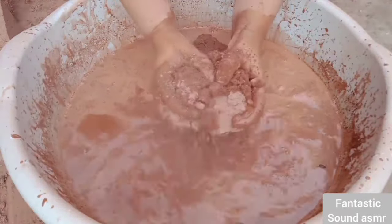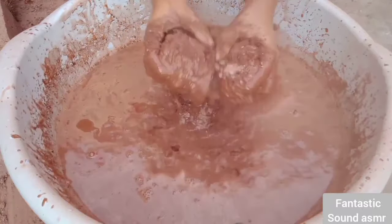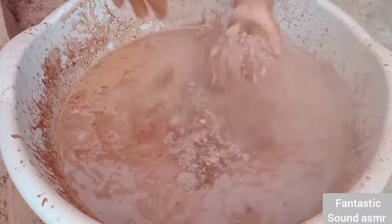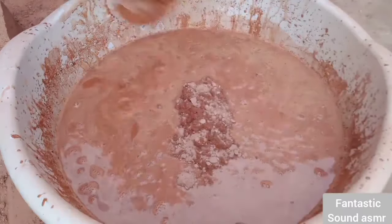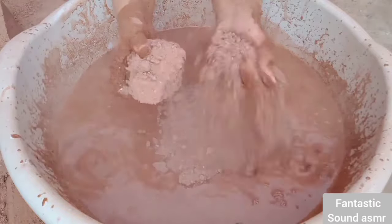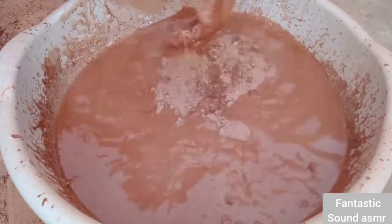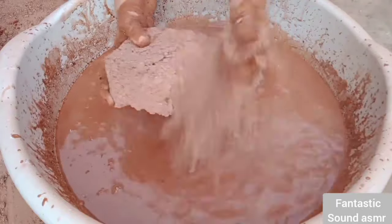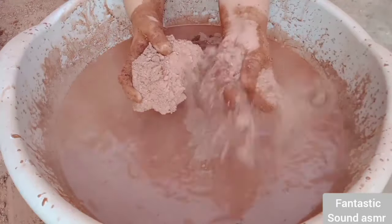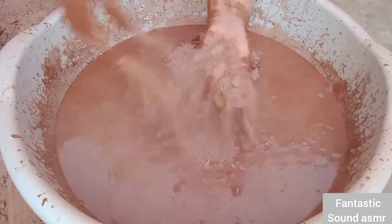I'm going to put my own gum. I'm going to get a lot of coffee. It's really delicious. I'm going to pour out my frozen ice. I'm going to let it go with this one. Let's go.